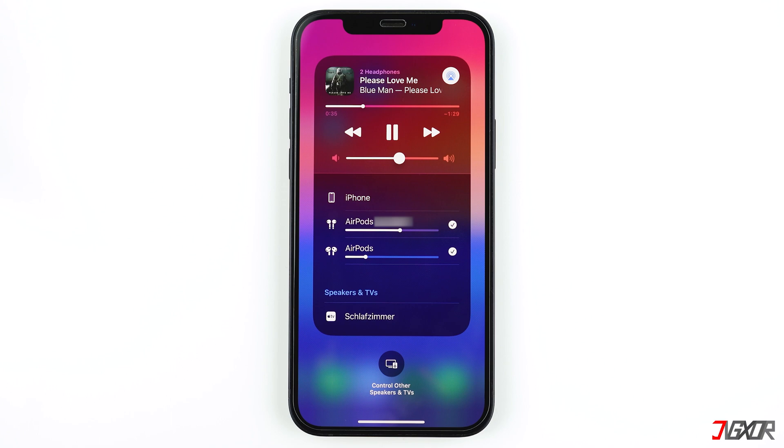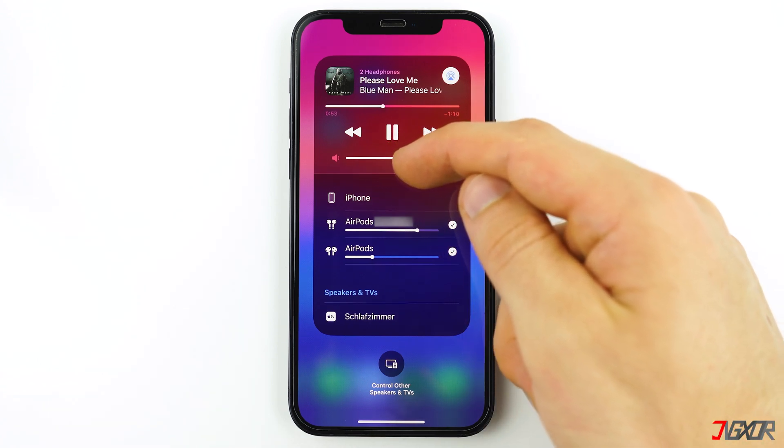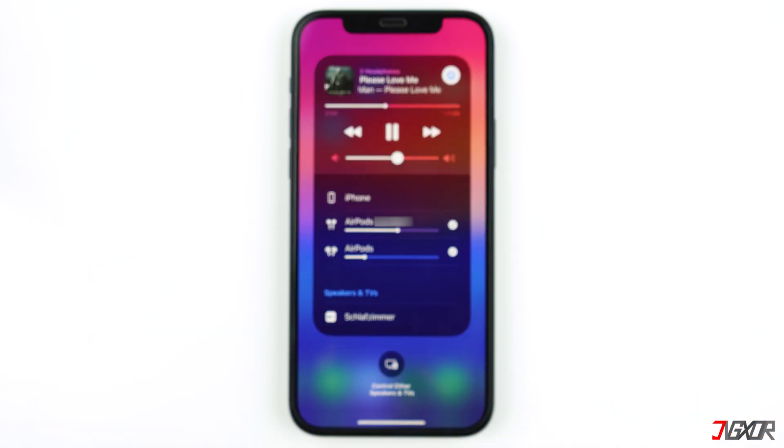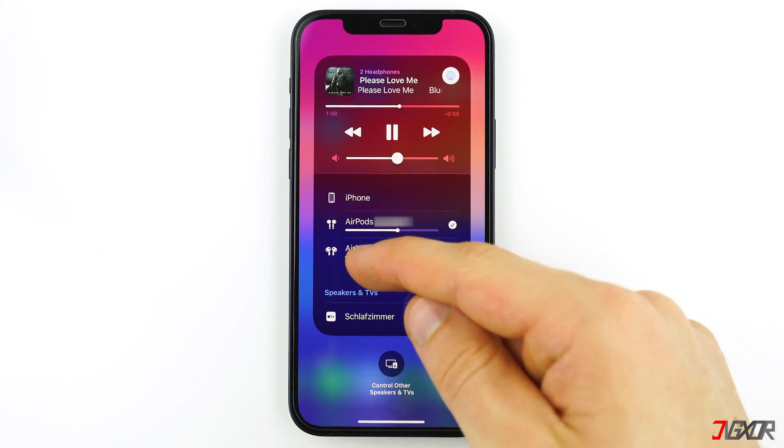Then, you can pause and play or adjust the volume of the music as you want. Dragging the volume slider below the pause and play buttons will adjust the audio of the two AirPods simultaneously. You can also adjust the volume individually by dragging the volume slider below each AirPods. If you adjust the volume of one AirPods, it will not affect the volume of the other one.